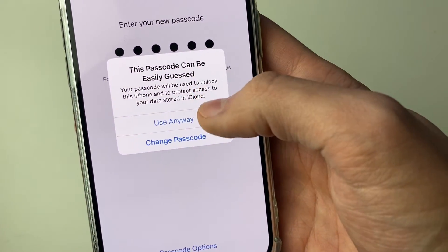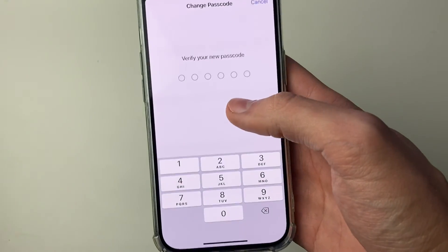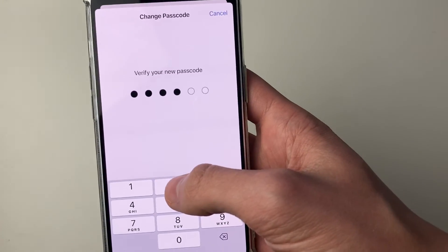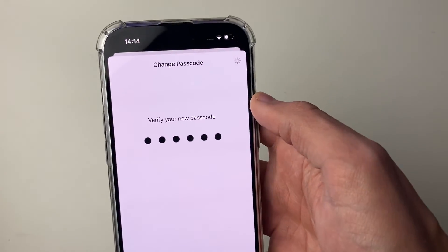It does say this passcode can be easily guessed, but I'll click Use Anyway. Make sure yours is certainly secure, because your iPhone has so much personal info on it. You'll need to verify your new passcode by entering it again, and then it will change.